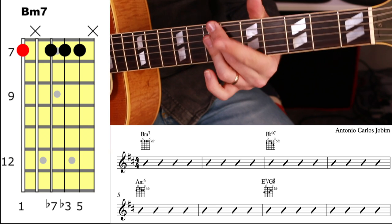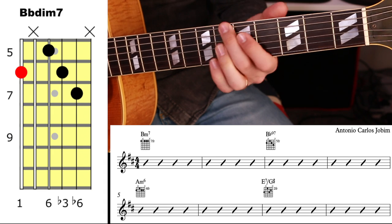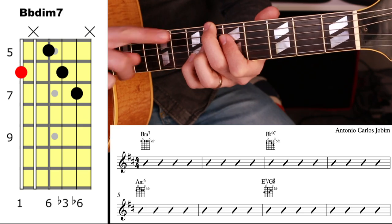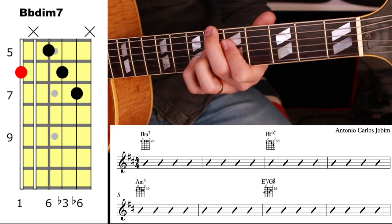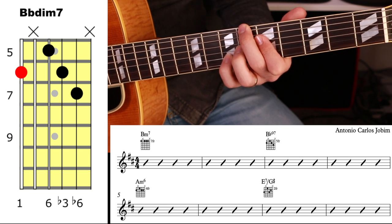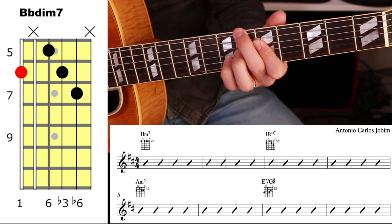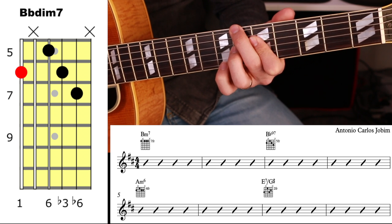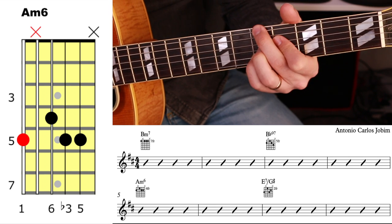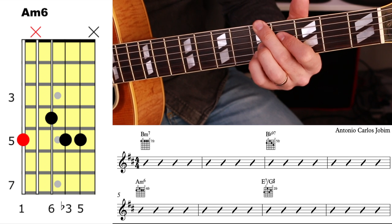We start out on Bm7 for two bars, then we go to a Bb diminished with an added note on the top — that little finger note on top is the F sharp. It's a weird chord to name with that presence, but it's a Bb diminished really in terms of feel, with this added note on top. Then we go to A minor 6. The bass has gone B, Bb, A — the bass is going to keep going down.